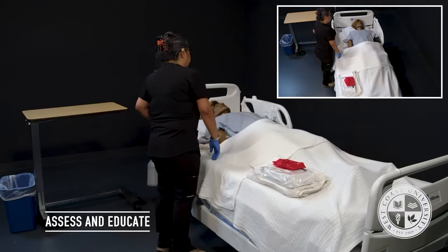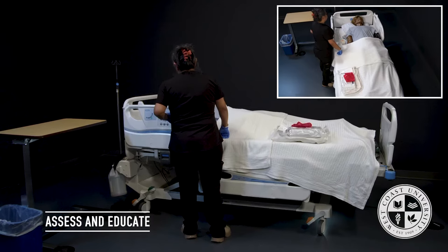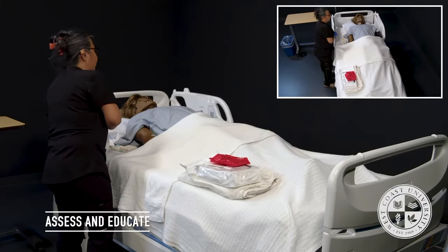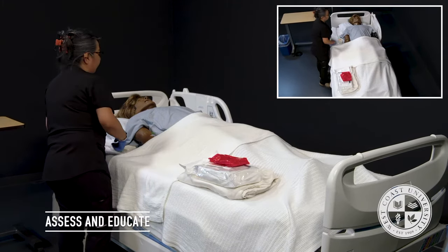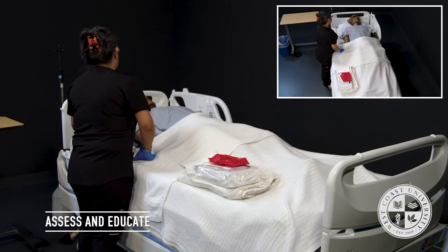Mrs. Jackson, the reason I'm here today is because your doctor has ordered a Foley catheter insertion because you will be getting ready to go to surgery. This will consist of me inserting a rubber tube into your urethra and it will rest in your bladder to collect your urine during surgery. This will take about 15 minutes. Do you have any questions or may I begin?